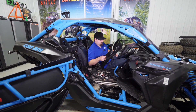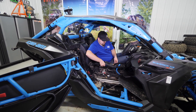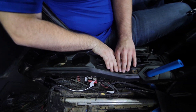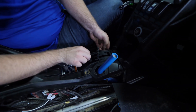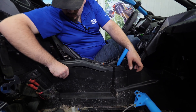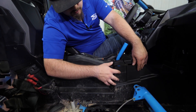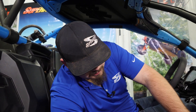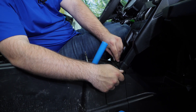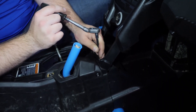Grab the center console and go ahead and reinstall it, making sure you slide the back in as you're sliding it over top of the grab handlebar. Guide all of your clips back into the center console. Then grab the opposite side panel, get it slid back into place, making sure it lines up at the bottom as well as the top, and make sure it's good and snapped everywhere. Start reinstalling the hardware and reinstall the rear push pins, then go through and fully tighten all the hardware.